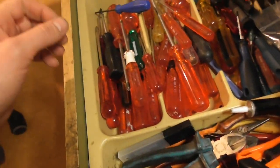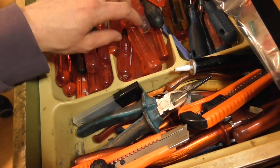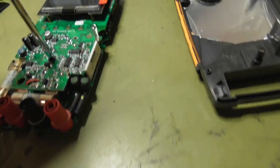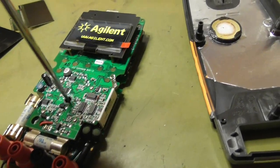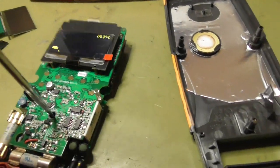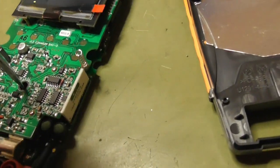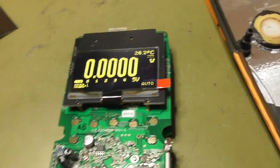How can I turn on this multimeter? I don't want to assemble it fully. Wow, it seems to work. Nice. Perfect.